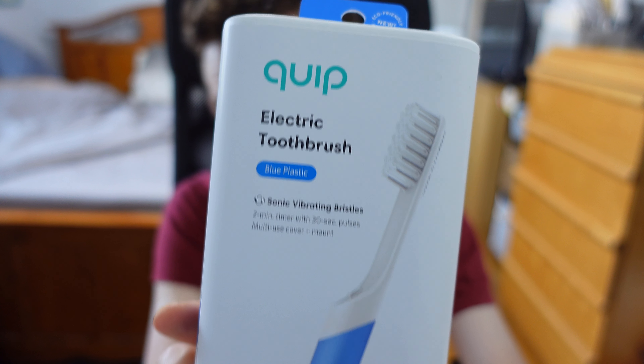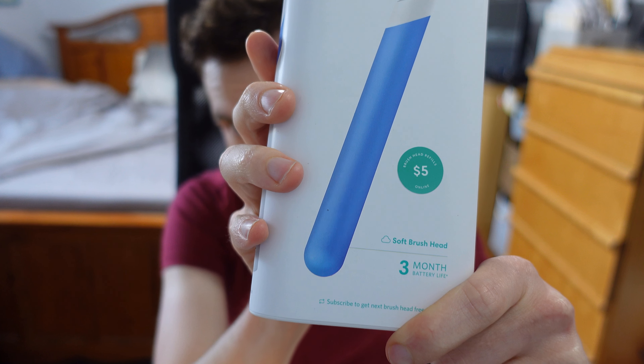Hey YouTube, we're back here with another review. Today we have a review of the Quip electric toothbrush. This is the blue variant — it also comes in green, black, and other colors. I'm really excited to be making this product review for you guys.